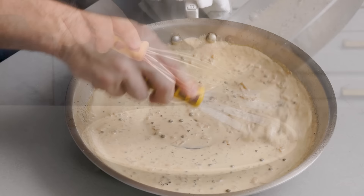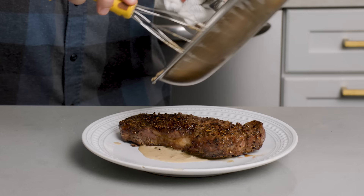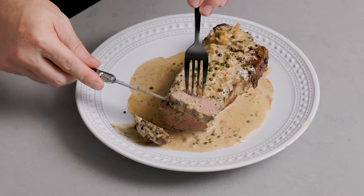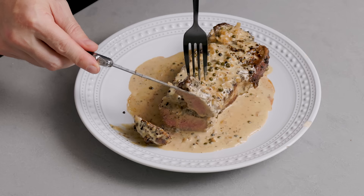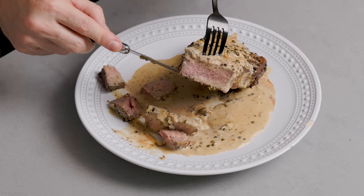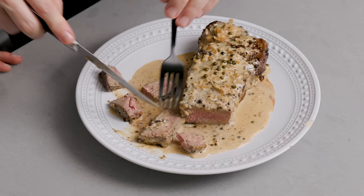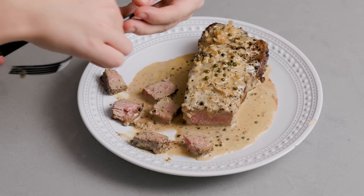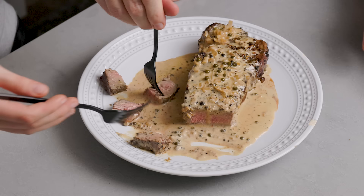Right now we're going to plate it up for the taste tester. It's about 135 internal, which I think is a really good consistency. There it is. James, I'm going to cut a couple pieces and we're going to share it. That looks amazing — the sauce and everything. When I did the steaks the first time, I didn't have to finish in the oven because they were thinner. It has a lot of flavor. I like it. James, what kind of flavor are you tasting?